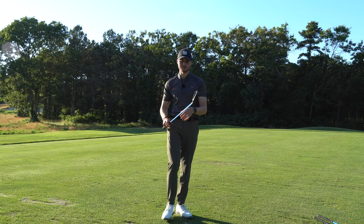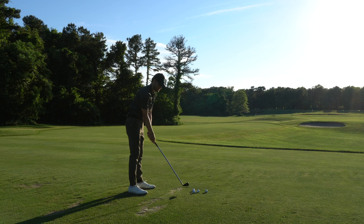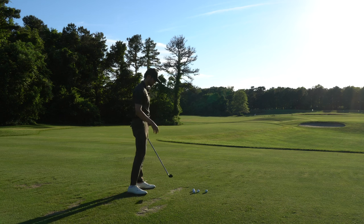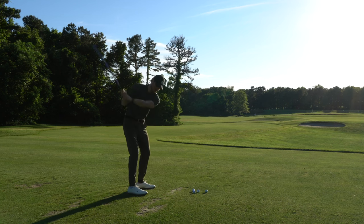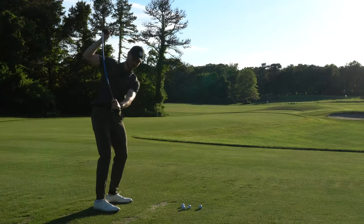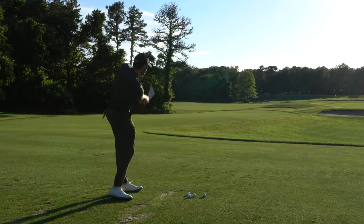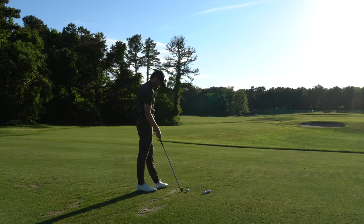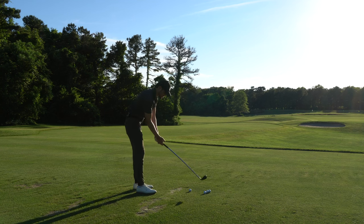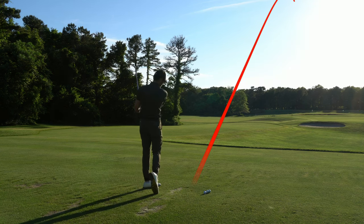I'm going to try all these out for you guys right now on the range. I'm going to give you a super honest review of the Lag Shot. I've got a couple balls here. First thing — it's definitely a lot heavier than a normal club; the club head definitely weighs a good amount. Taking a couple swings — I can feel at the top this club is definitely bending, that's that super flexible shaft. I've got the seven iron, so I'll hit a couple shots and put some tracers on.